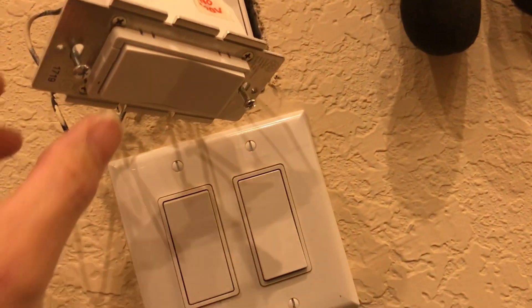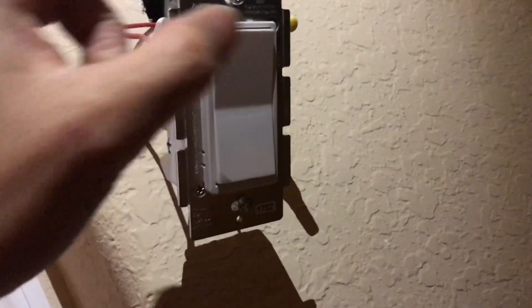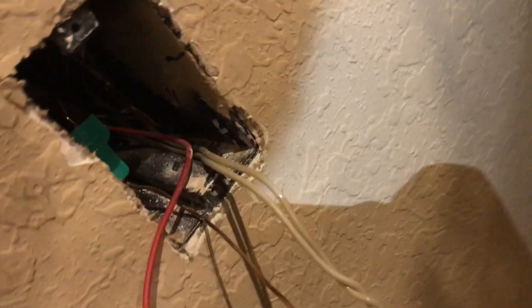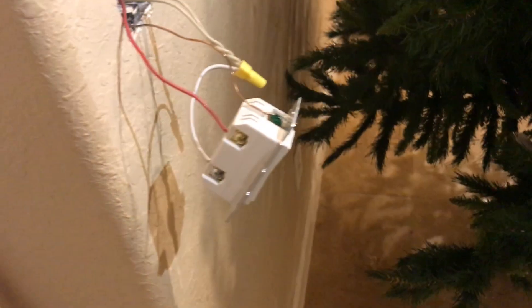I've got the breaker on and there's a good sign — the light is on. Switches on, switches off on this side. I check the traveler side: there's no indicator light on the remote switch, it's just a remote. Off, on, off, on — it works! All the wiring is good. I need to tuck everything back in the box and put it back together. That's how you wire up a three-way smart switch using GE — and it's probably the same for all smart switches.